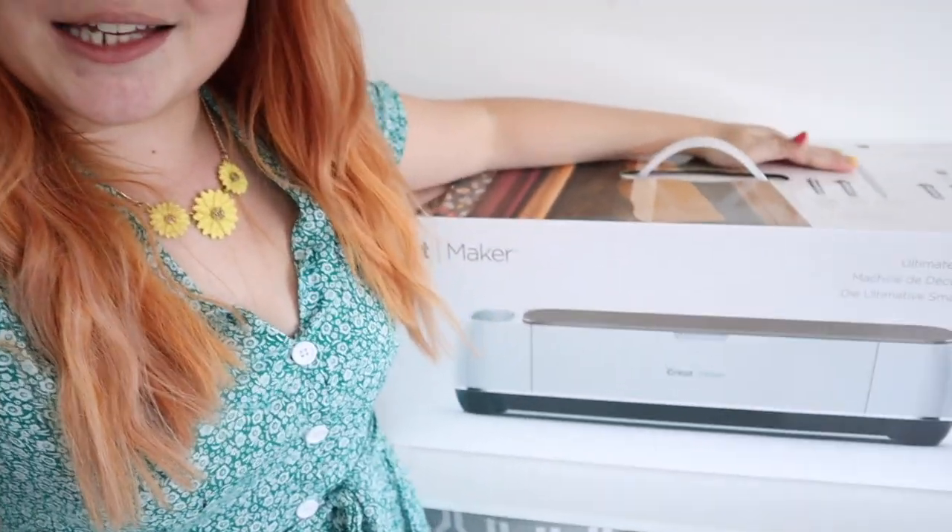Hello everyone, welcome back to my channel, or if you're new, then hello and welcome! Today I'm going to be doing another Cricut video. I have done many in the past, but this time I'm going to be introducing you guys to the Cricut Maker. It is my first time using the Cricut Maker, however I have used the Cricut Explorer 2 and I have a video about getting started with that.